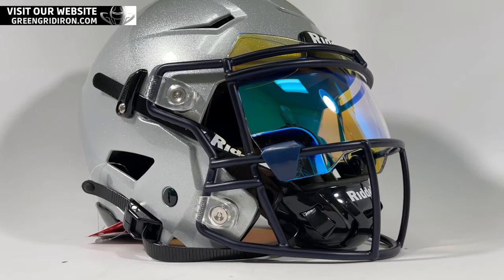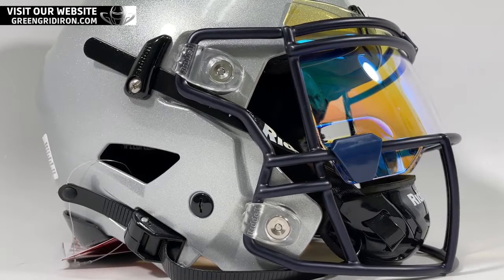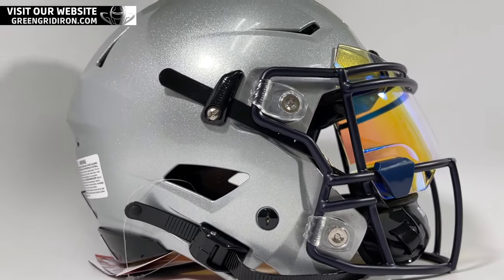Welcome back, I'm Jay. This is the Heads Up Show. Thank you so much for joining. We're here today to talk about the new Shock Zero G Plus visors made specifically for the Riddell Speedflex helmet.